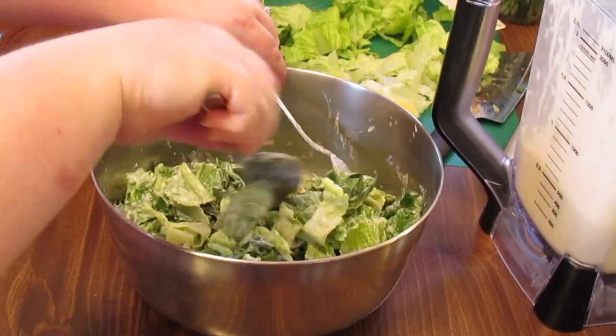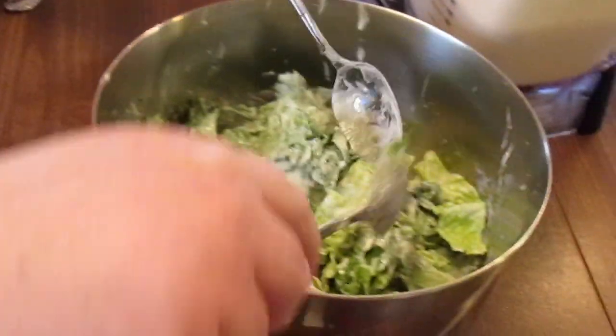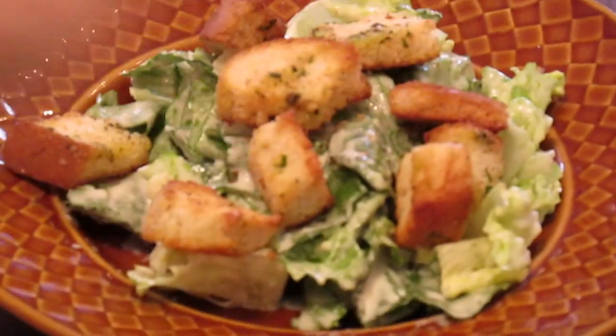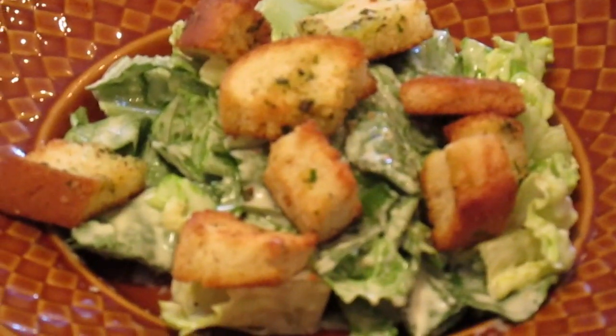Now if you wanted to put a little bit more shredded parmesan cheese in here as you toss it, you can. Look at these lovely little croutons we made. If you want to sprinkle a little bit more parmesan shreds on top, you can. There you have it — Caesar salad made my way.